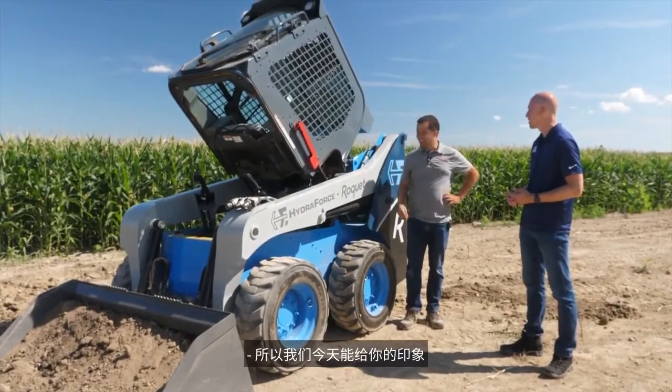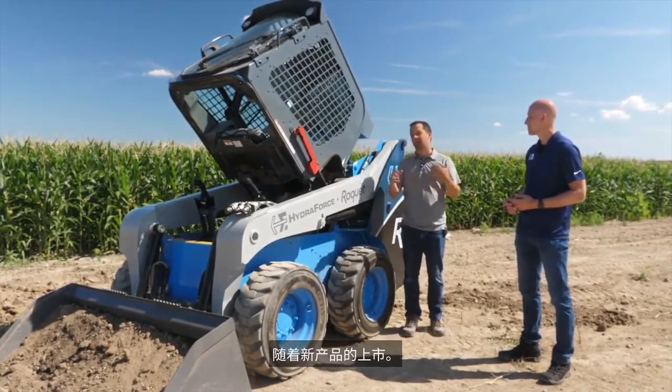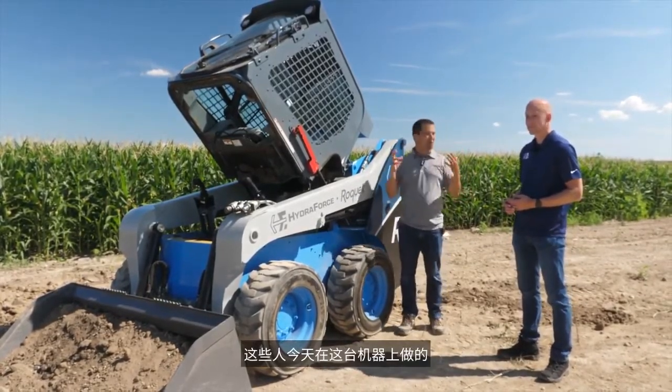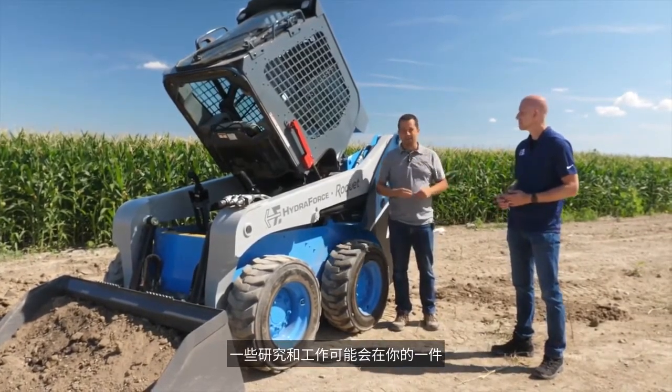The look we're going to give you today is maybe something you're going to see in the future — maybe four or five years down the road as new products come to market. Some of the research and work that these guys have done in this machine today might end up in a piece of your equipment.